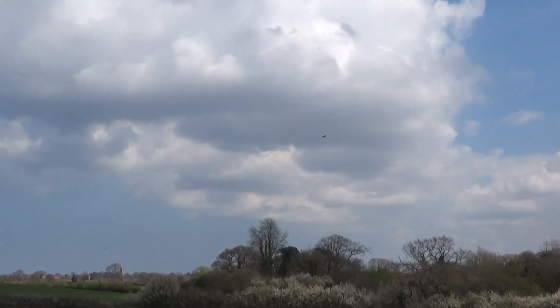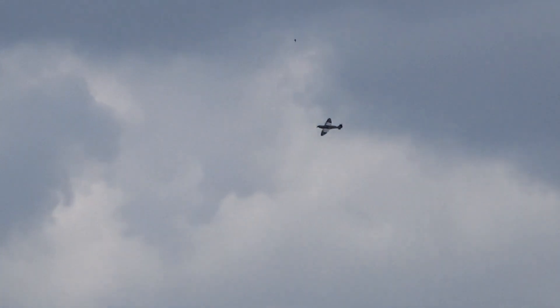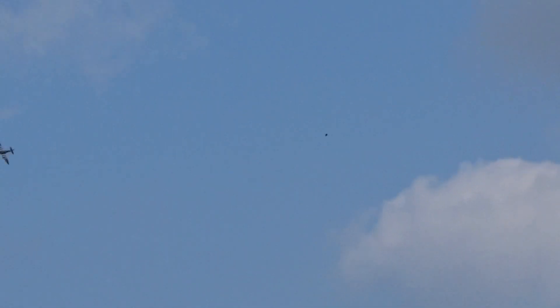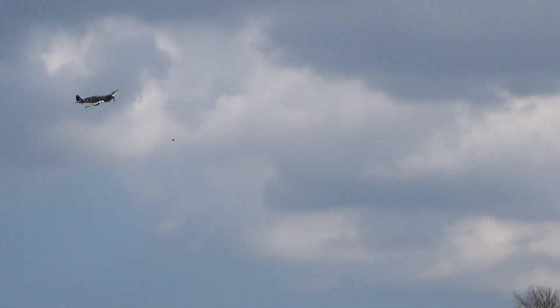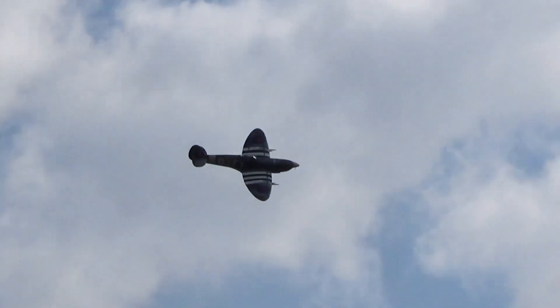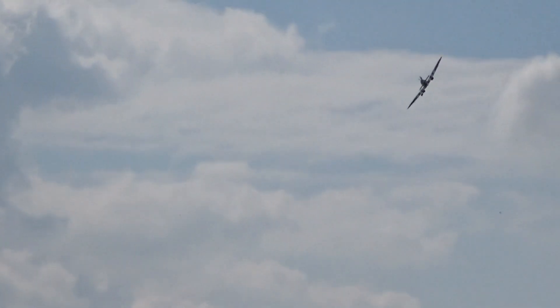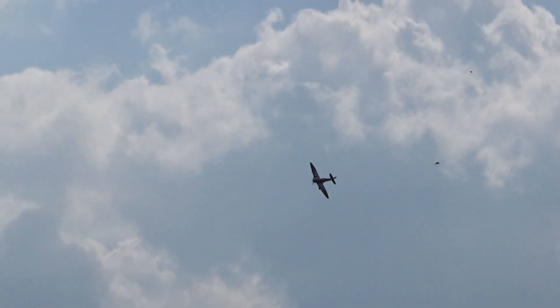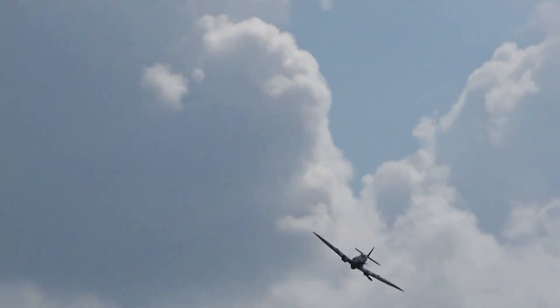Don't forget to take the lens cover off! Right, you ready? Yeah, I'm still on it. Excellent — we've got a cameraman at last! Told you you've got to come flying every weekend. Yeah, I'm watching.